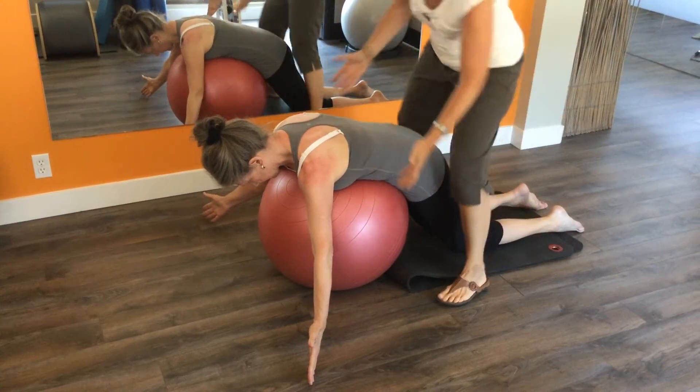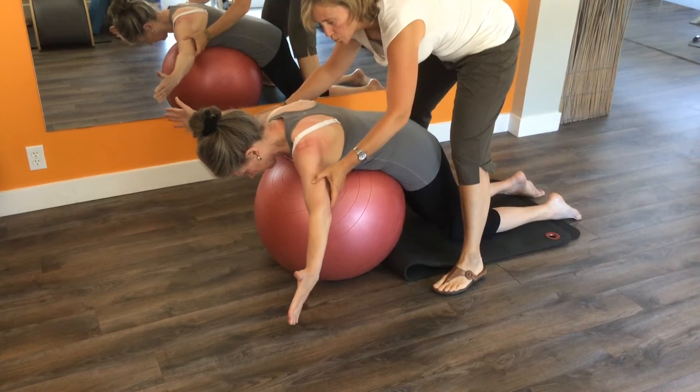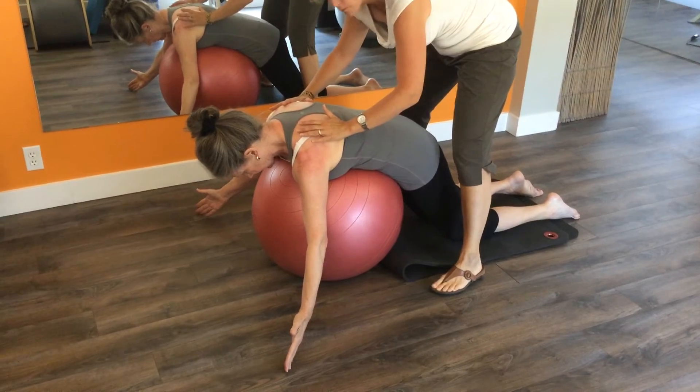From here we're going to work on bringing the arms up towards the ceiling as you breathe out. Breathing in, lower down, trying to maintain a good position of the forearms.